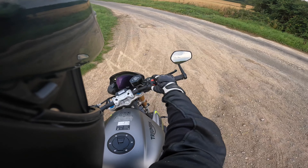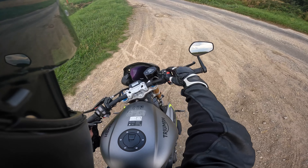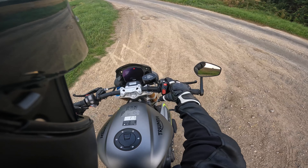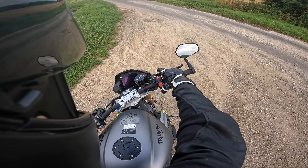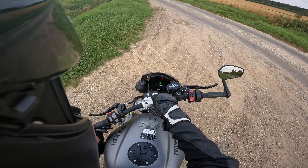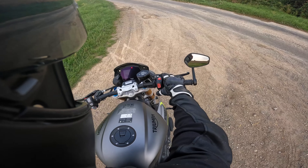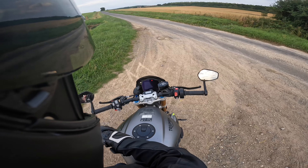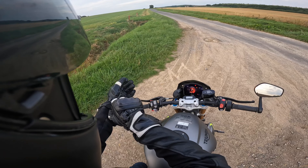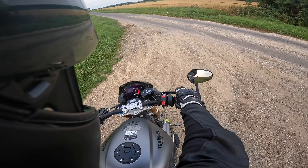One thing that's pretty nifty on this bike is the keyless system — it's a fully keyless system, including the fuel cap. You press a button to engage and disengage the steering lock, and you get a little warning on the screen. The TFT display, although it looks brilliant, does take a long time to load up, which is a bit frustrating — a bit Windows 95.